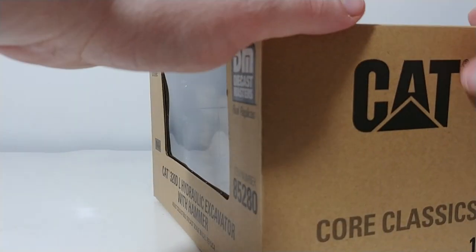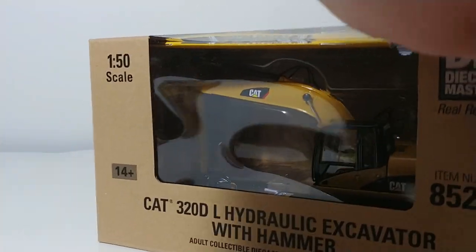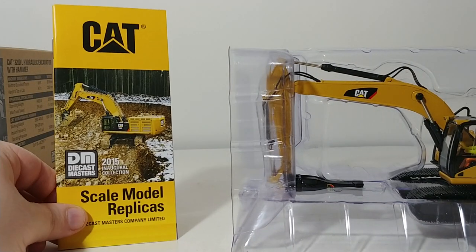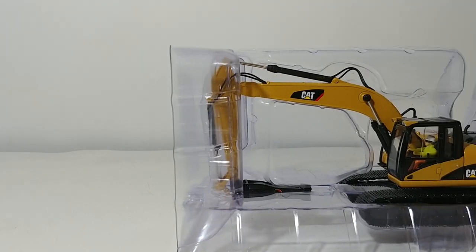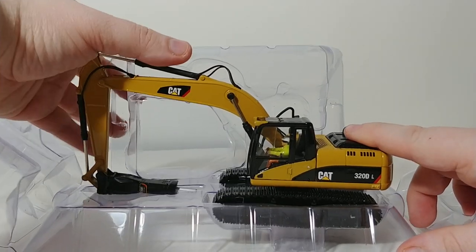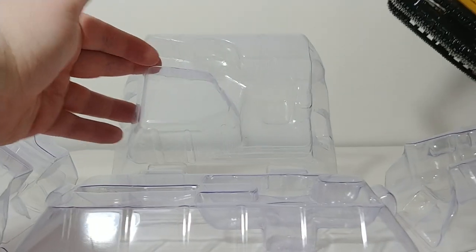So let's go ahead and unbox it. There is the model. You have your catalog here — it has the entire lineup of DieCast Masters Caterpillar models. Here is the excavator. It is housed in these plastic formers, which is nice because they take the place of those annoying and pesky twist ties.